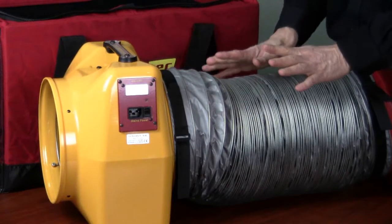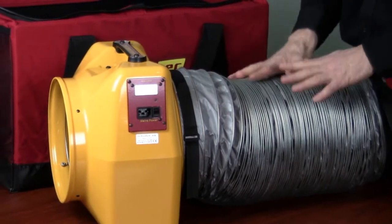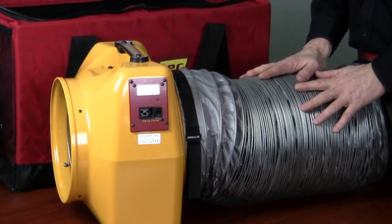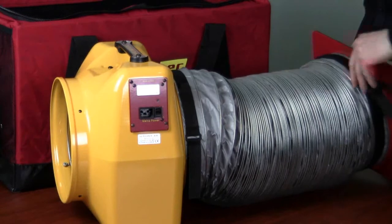If we want to do a depressurization test with this equipment, we don't have to make any other changes whatsoever — no flow conditioners needed. Just put the flex duct on the other side and it's all set up and ready to go.